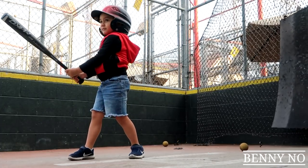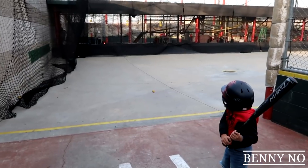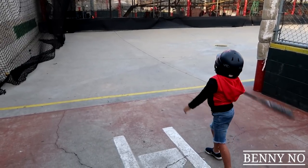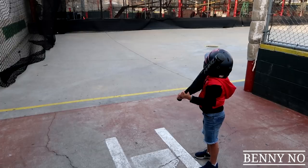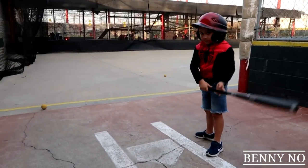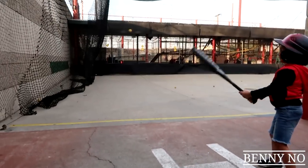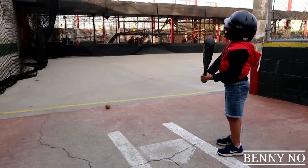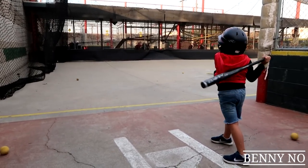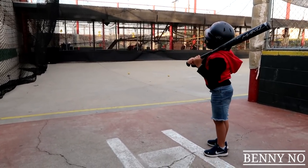Here it comes — oh good hit Benny, nice! Here we go, here comes another one. Oh, you got a piece of that — nice! Okay, get ready. Oh, that's okay. Good swing, good swing. Here it comes — oh, you got a piece of that too, nice! Oh, good swing Benny, that's okay. Get ready, here it is — oh, you got a piece of that too. Nice! Pay attention. Oh, blew it right by you. Oh, you got a piece of it. Here comes another one — oh, you're getting cuts, you're getting contact! Nice. Here's another one — oh, so close. Just gotta learn to time your swing better. Good job.